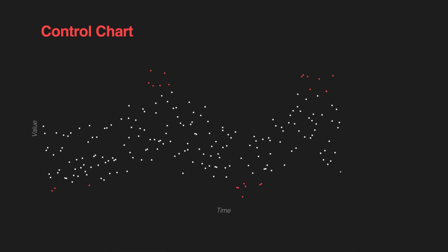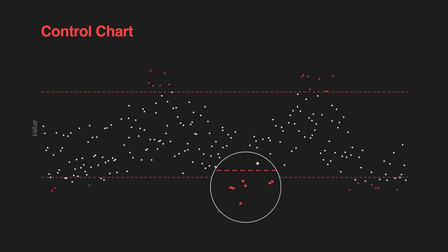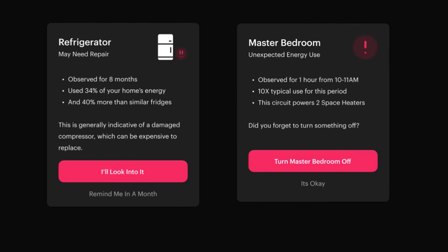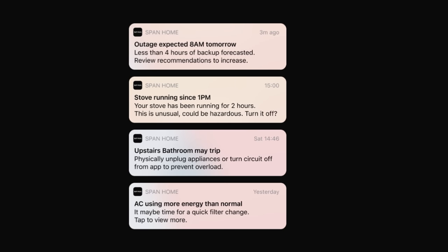They would be able to look at the historical energy usage of something like my refrigerator and see that it was going up. In statistics, we have a tool called a control chart. Things will go up and down all the time — that's noise — but in a control chart, you can see when something is well outside of its norm, which is an abnormal result. With the Span app, that's exactly what they're planning to do: monitor the usage of your circuits and appliances, and when the energy usage shifts outside of the control bounds, it will actually notify you. It's sort of like a check engine light for your home.